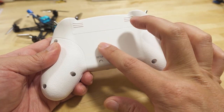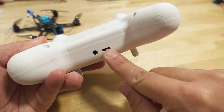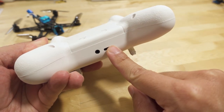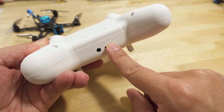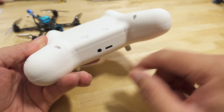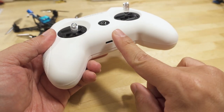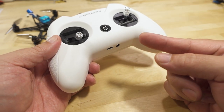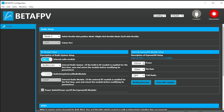The power setup is the same as before — a 1S 1000mAh battery inside, charging via the USB-C port. The USB-C port is used for charging and also for the simulator or joystick function when the radio is on. If the radio is off and you plug it into your computer, you can connect it to the BetaFPV Configurator to make ExpressLRS settings changes — but the radio has to be off to do that.